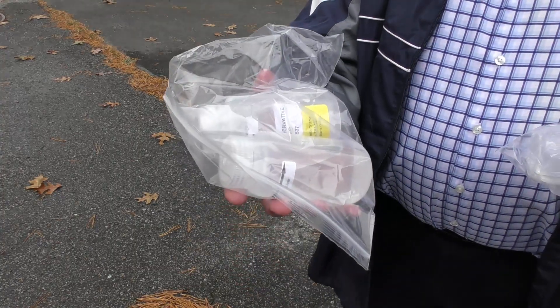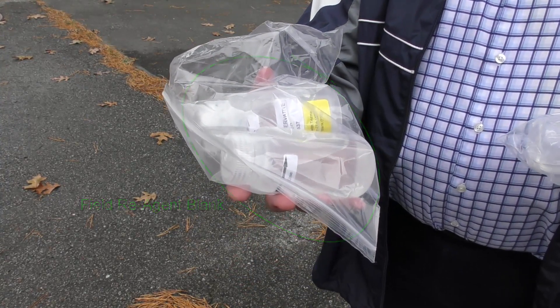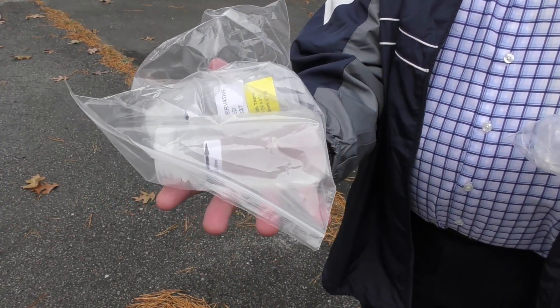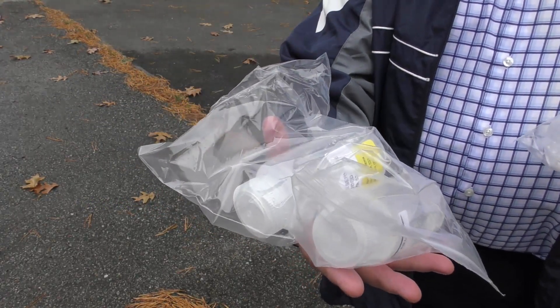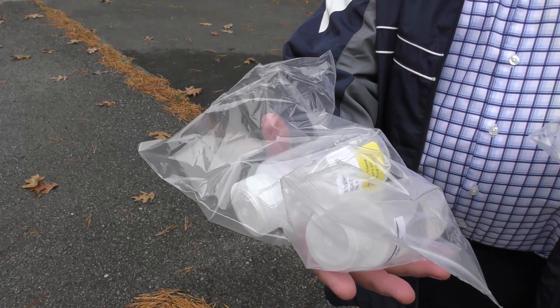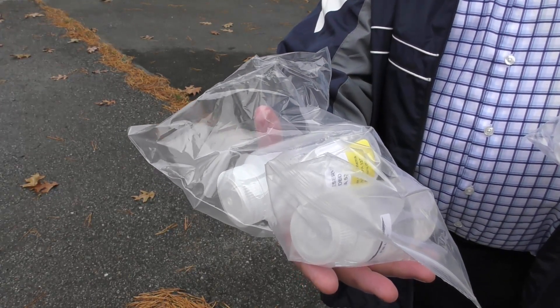These are the sample bottles you are going to be getting from the lab. We are going to have two types of sample bottles. One is a field reagent blank that has PFAS-free water in it, and you are going to be emptying that water into another bottle that is marked for PFAS as a field reagent blank for the building, just in case there is any PFAS in the building.